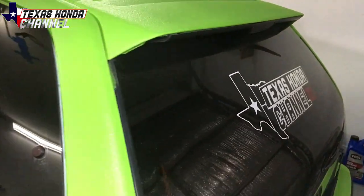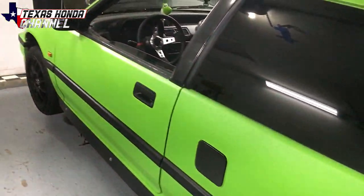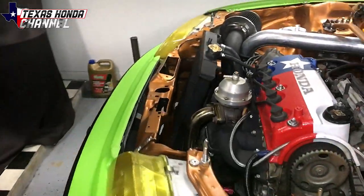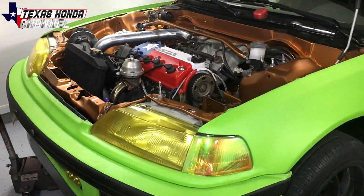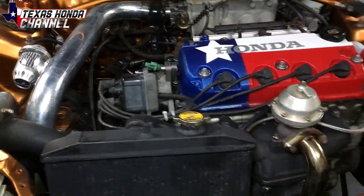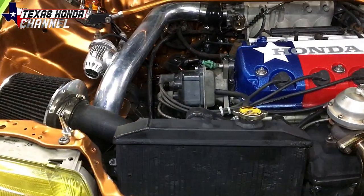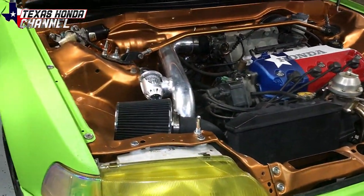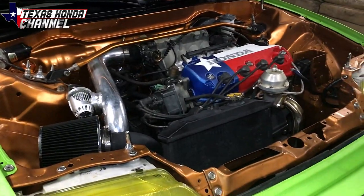Welcome to Texas Hunting Channel — if you're new here, definitely consider subscribing and hitting that like button. Today I'm going to explain and show you how I got my '92 to 2000 half-size radiator to fit in with my turbo setup and have the hood be able to close, because this is actually a very common problem with EFs and there's not a lot of information out there on how to do it.